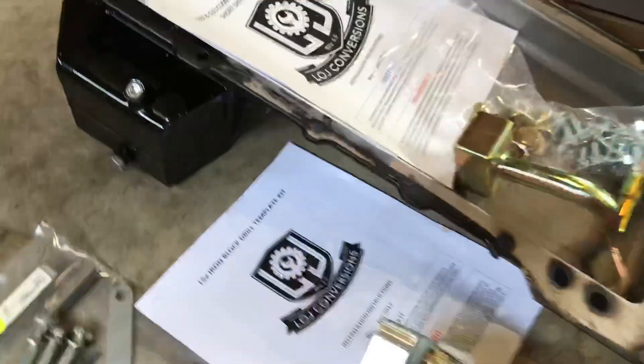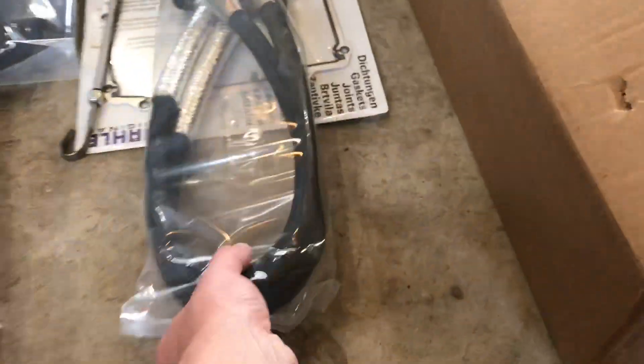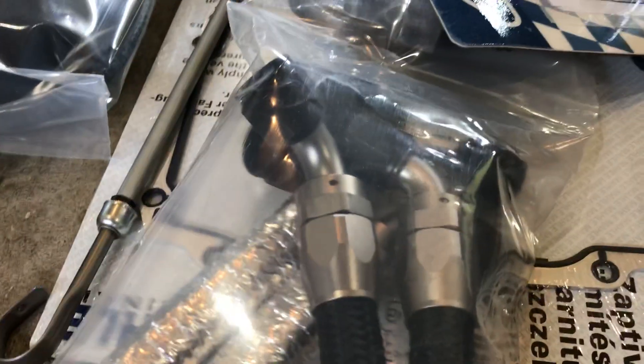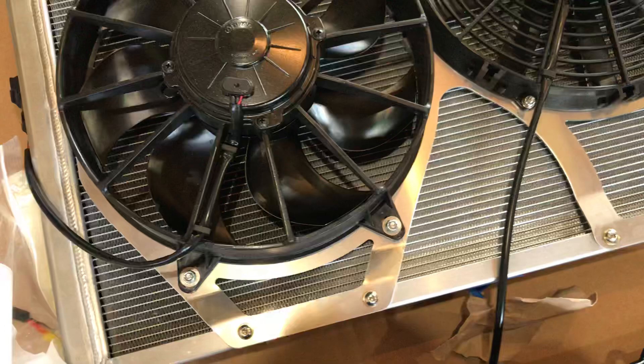It has a seven quart front sump Canton pan with hardware. This is the oil filter relocation lines, which have heat wrap and nickel and black finish nylon braided hose. It comes with relays and it comes with a twin package.